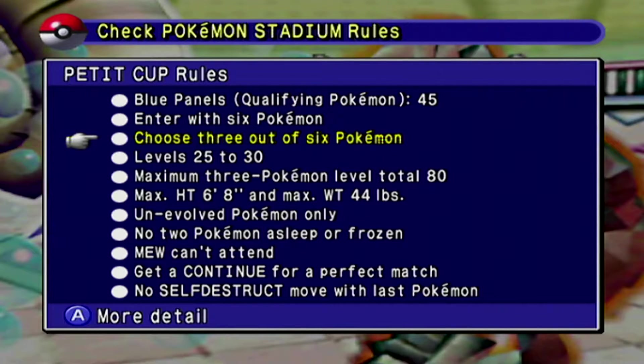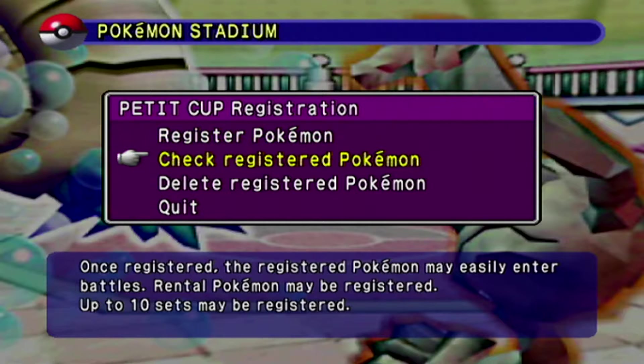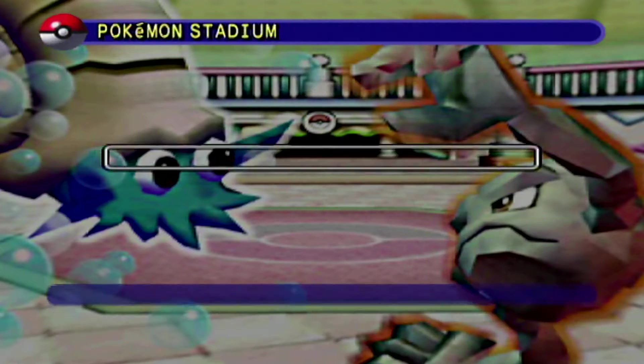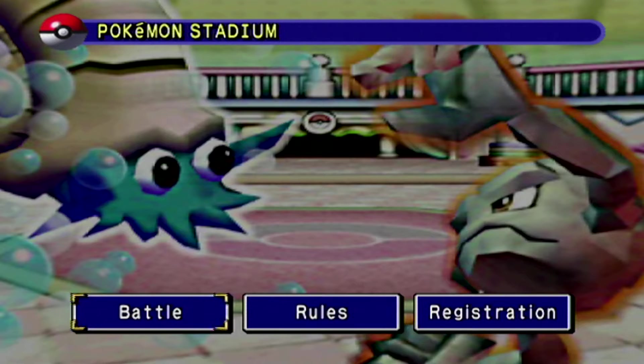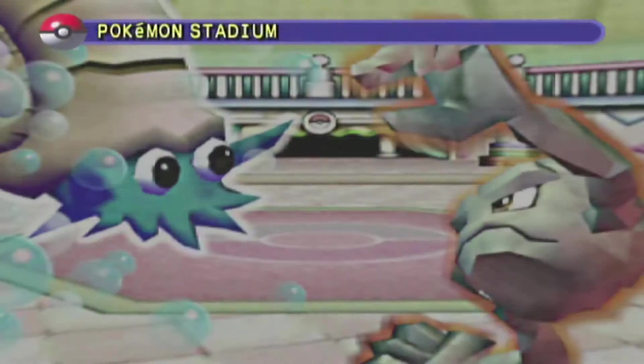Enter with six, choose three out of the six. Maximum three Pokemon, max height, max weight. Unevolved only. No two Pokemon sleep or frozen. No self-destruct. And then registration — you can go through and register Pokemon from your game to use, or you can build a team of rentals. There shouldn't be any registered teams because I haven't done it. It says I have my registered sets, so I'm not even going to tinker with that anymore at this point. I'll end up doing a video when I start doing these.